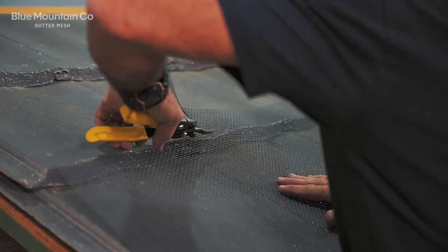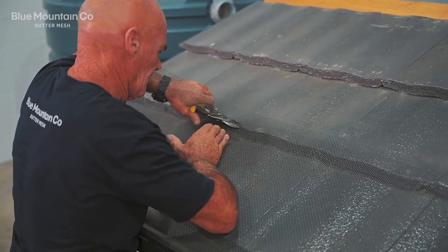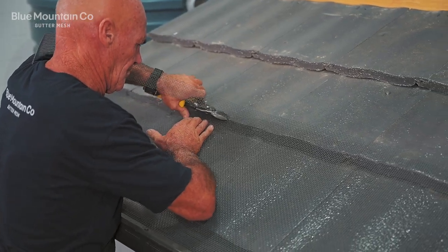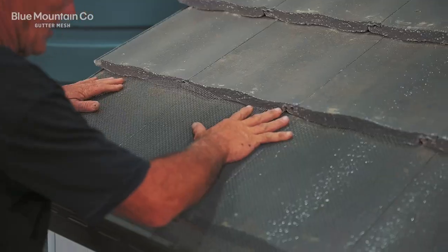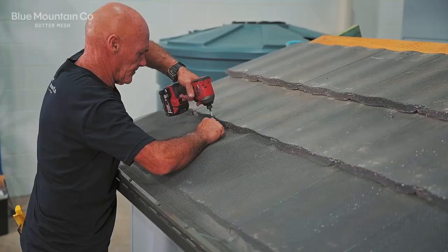Next we're going to trim that mesh so that it's perfectly in line with the start of that second row of tiles. The mesh is going to be butting up next to the end of that tile, so the cut needs to be pretty precise. You can see that the mesh is sitting nice and square up against that second row of tiles.